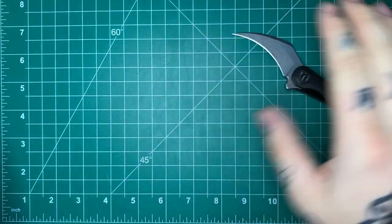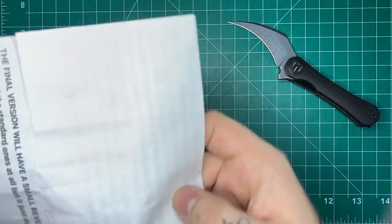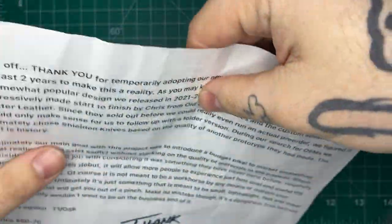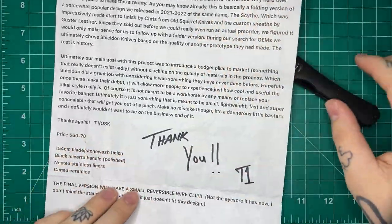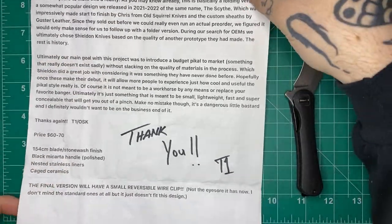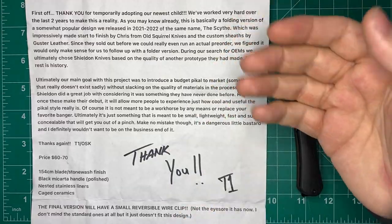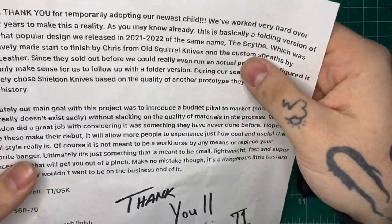Just a disclaimer — it's not mine to keep, and it'll be passed on to someone else after I'm done with it. They sent a letter along with it that I'm going to read on camera for transparency. I'll put it on screen so you can pause and read it yourself, and I'll put a timestamp so you can skip over me reading if you don't care.